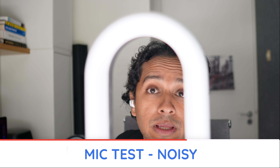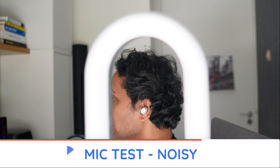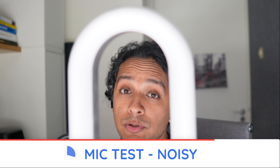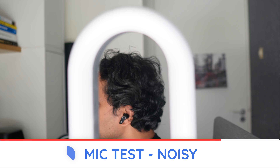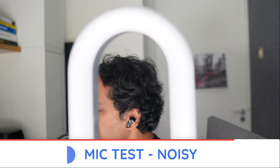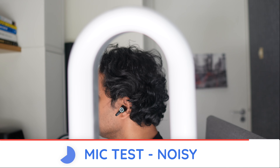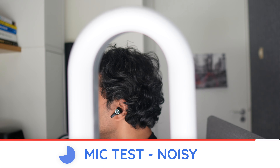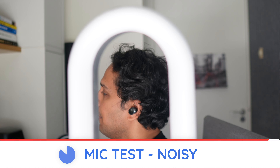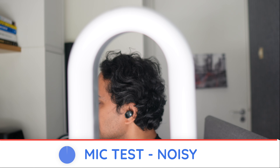Soundcore Liberty 3 Pro, windy conditions. OneMore EVO, noisy conditions. Soundcore Liberty 3 Pro, noisy conditions. Pop pop popsicle, ice ice icicle, test test testing, one two three.